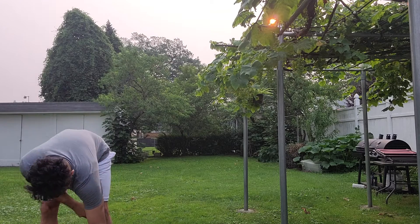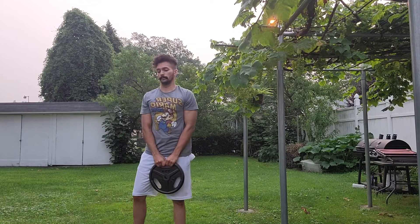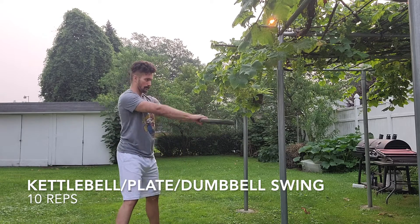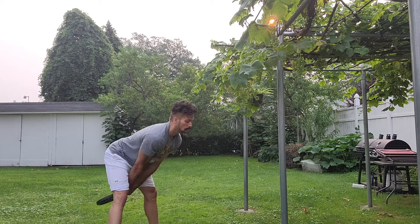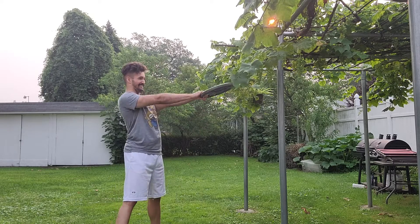We're going to follow up with kettlebell swings. I don't have a kettlebell, so I'm using a plate from home and using that as a kettlebell swing — 10 reps. Make sure you're hinging at the hips, get a nice stretch in the hamstrings, and explode on the way up at the top with your glutes for a nice contraction.